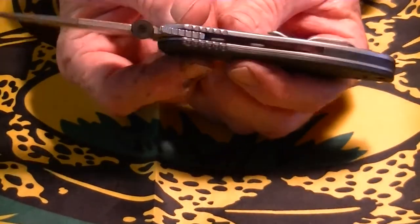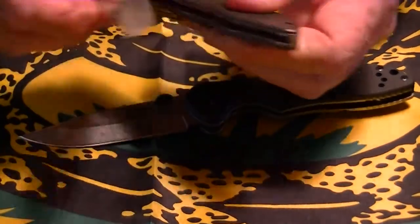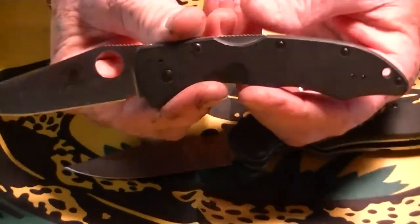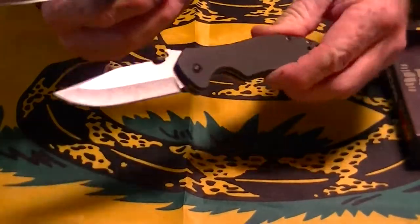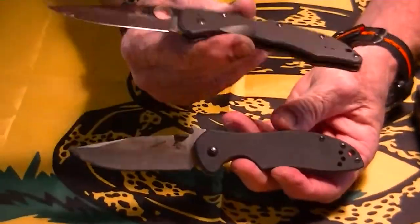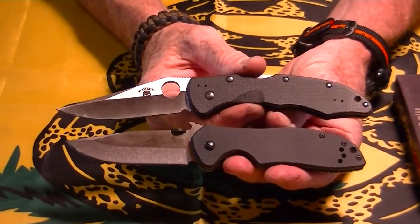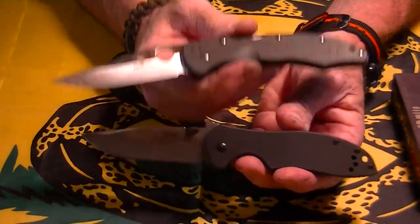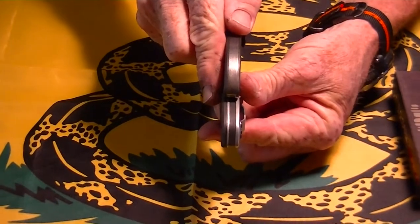It's got some nice jimping and it's fairly thin. I'll compare it to another knife I've got in my other pocket, which is my Benchmade Harley Davidson — I don't know what they call this one. This is kind of along the lines of a Spyderco Military or Paramilitary, about the same size. You can look at the thicknesses — about the same thickness.